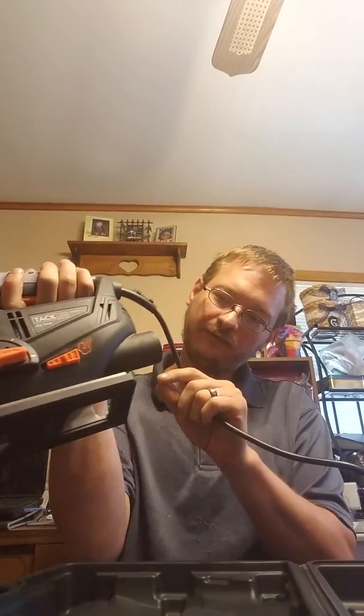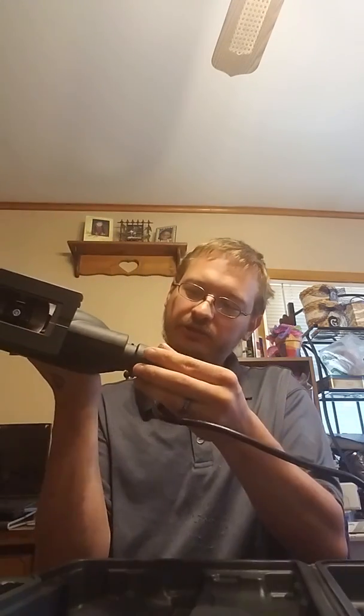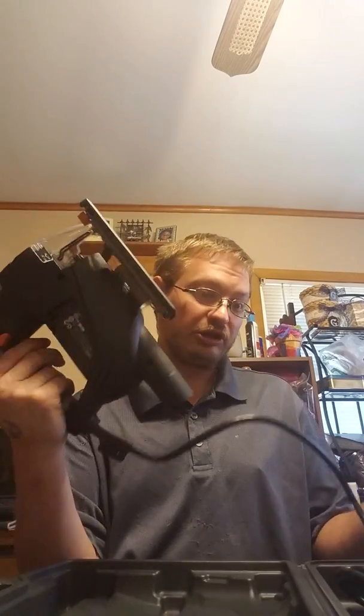So this has a thing for a vacuum cleaner — here's the attachment — so you don't get dust and dirt everywhere. I should say sawdust.